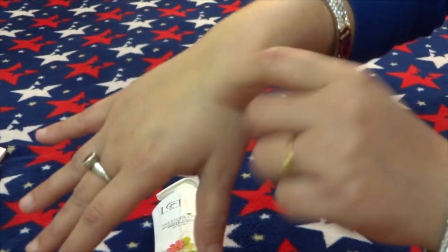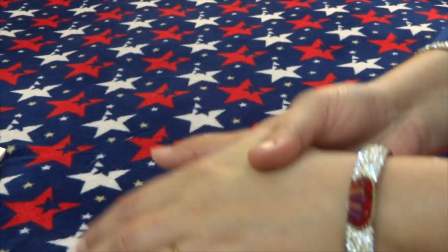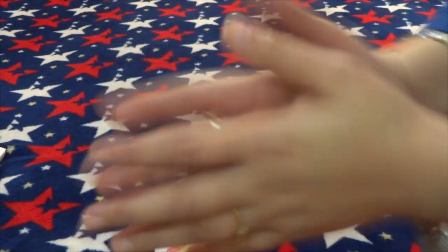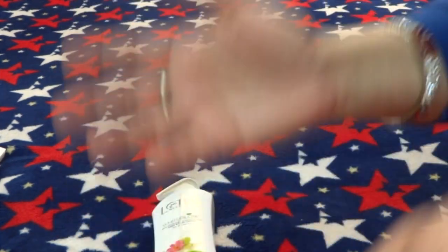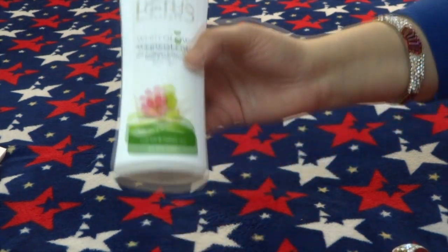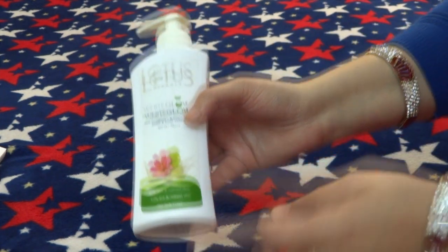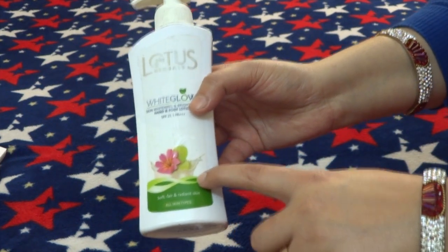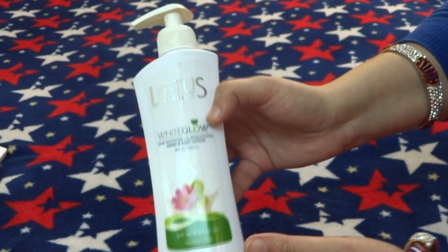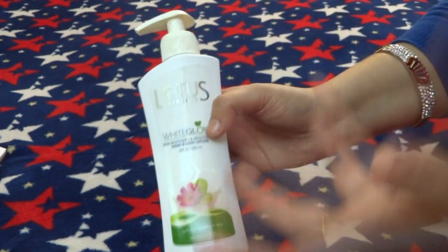However, the fragrance lasts only about 1 to 2 hours, and it is soft but does not last a long time. It protects your skin from tanning. If you are going out in winter, you can apply it after your bath, because it has SPF 25, which will protect your skin against the harmful rays of the sun.